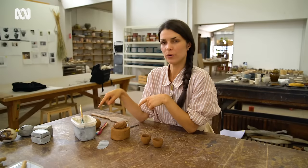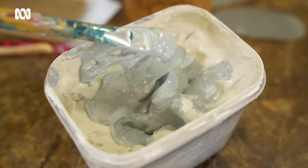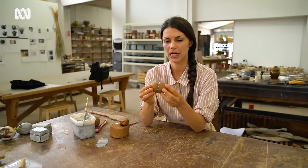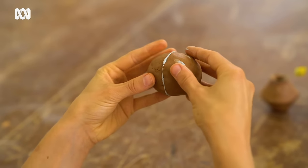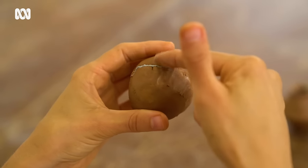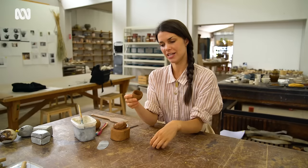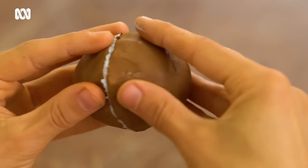Now we're going to use what we call slip. Slip is just clay that's been watered down a bit — it's almost like clay paint. Put that on the edges that we've roughed up, and then we're going to stick them together. You give it a really good little wiggle, and then we're just going to smooth over that join, really pushing those edges together. This thing is going to look quite weird until right at the end, which is a really nice thing about it — because you're like, oh look, I've made a giant poo. But then magically at the end it sort of turns into quite a nice little object.